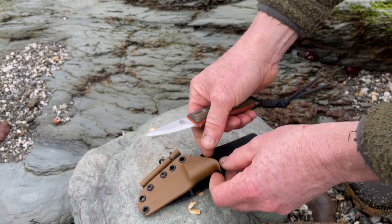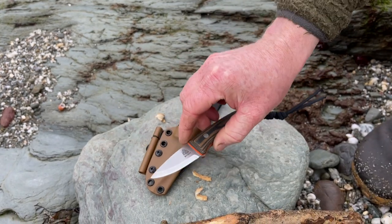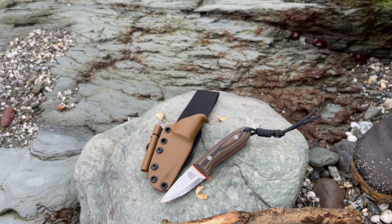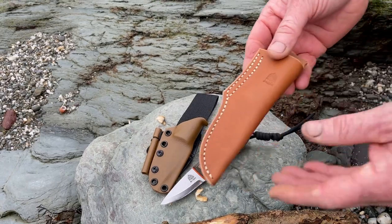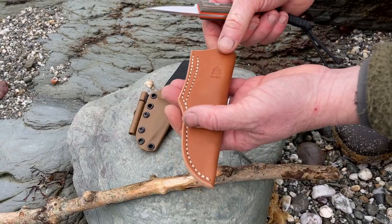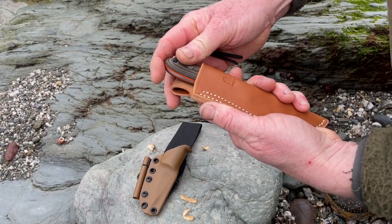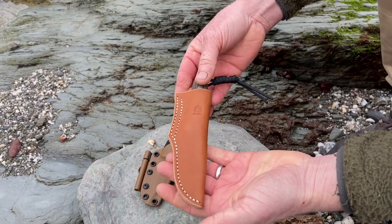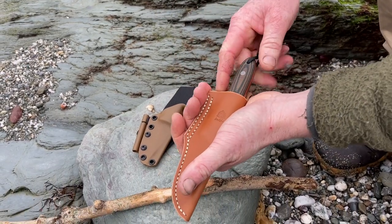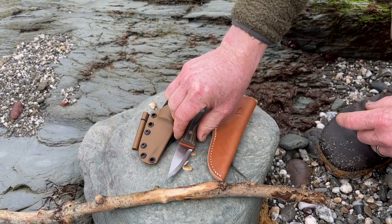The kydex and synthetic materials and the AEBL are perfect for when you're on the coast, but we've also added a little coyote brown leather belt sheath so when you're inland or back in the woods in a dryer environment you'll be able to carry it in a belt sheath as well. So you've got both carry options — really nice little setup. The Pixie is one of our favorite little designs.